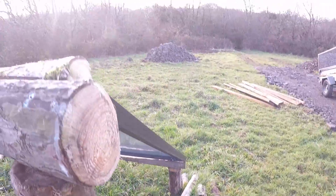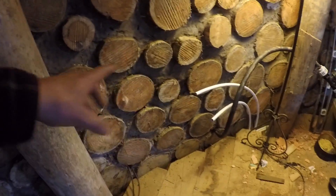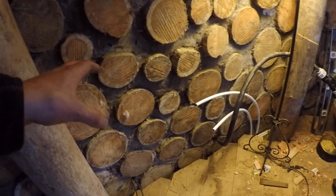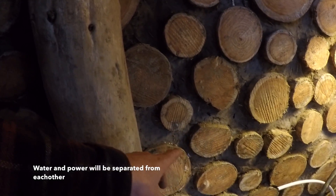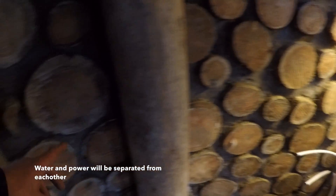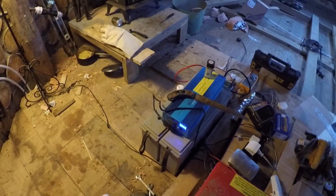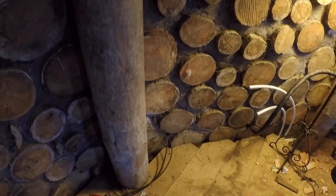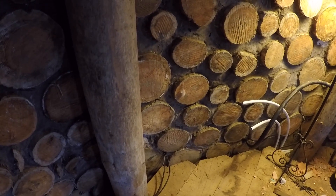Got the cables coming in through the wall. This area is going to be like a utility box with all the water, power, and everything in it, so that's where the battery can live. I'm going to mount the charge controller on the wall here, and run a separate little cable to a small meter so I can view the amperage easily without having to go into the cupboard. Just got to move the batteries over.